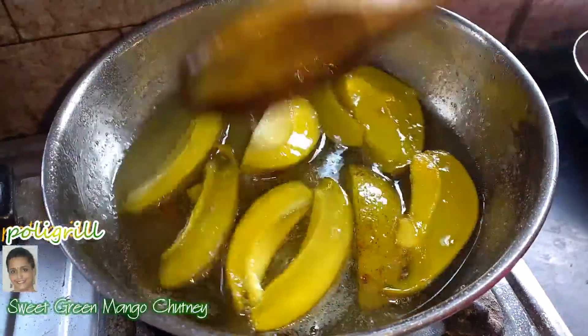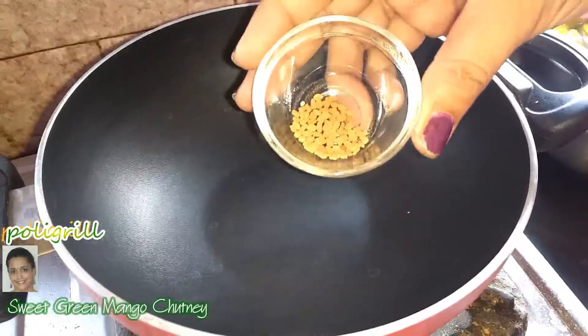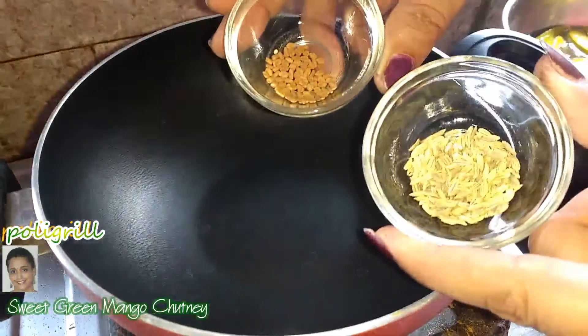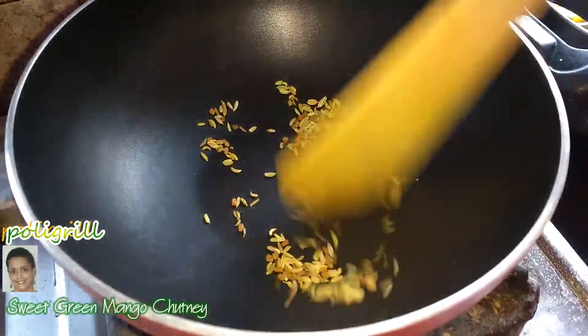Some people prefer to add food color but I didn't. Little dry roast fenugreek seeds and fennel seeds. Now blend and make a powder.